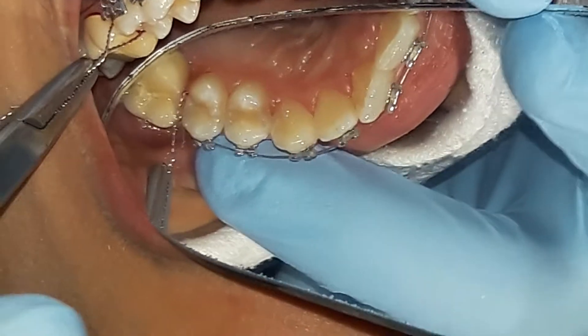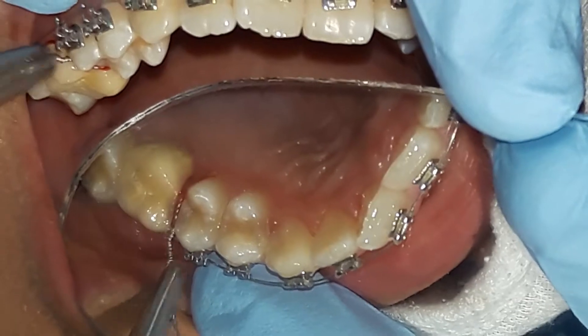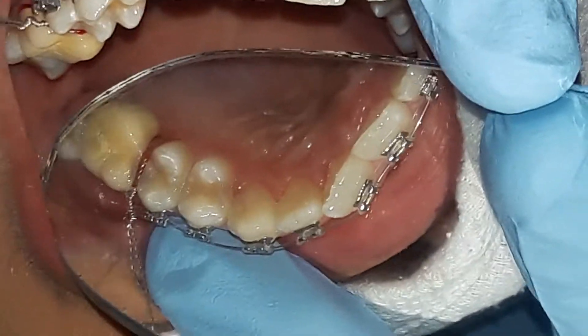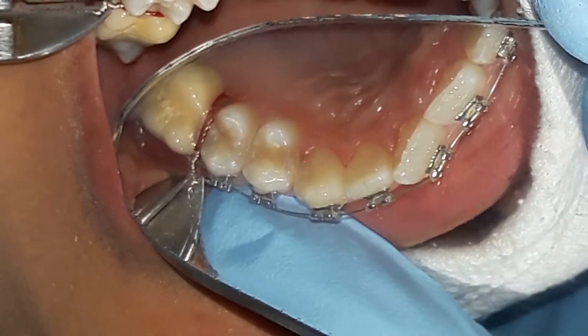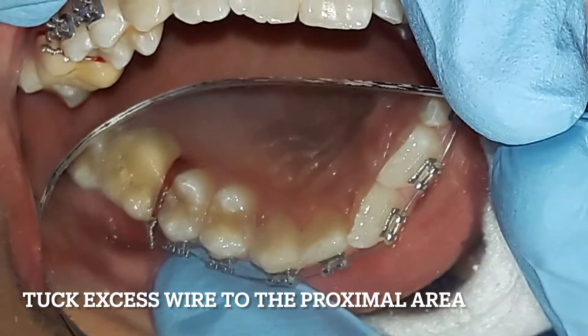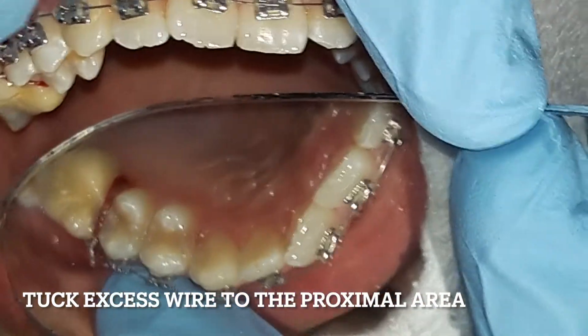The patient can perceive the tightness as discomfort — that's my clue to stop. I then cut the excess wire leaving about 2mm, and with a wire tucker I tuck back the excess wire towards the proximal area.